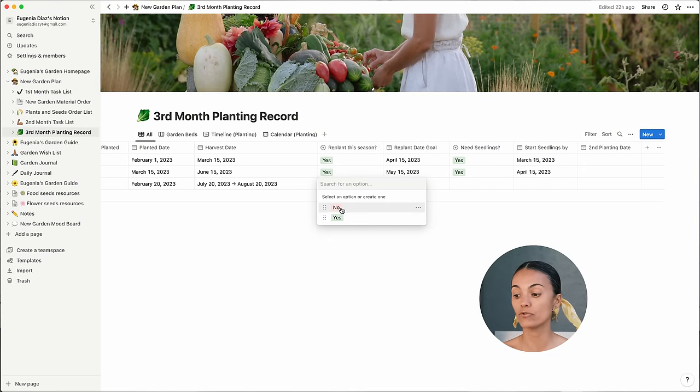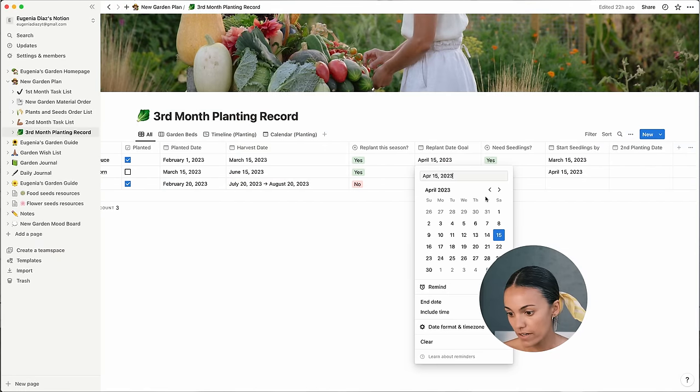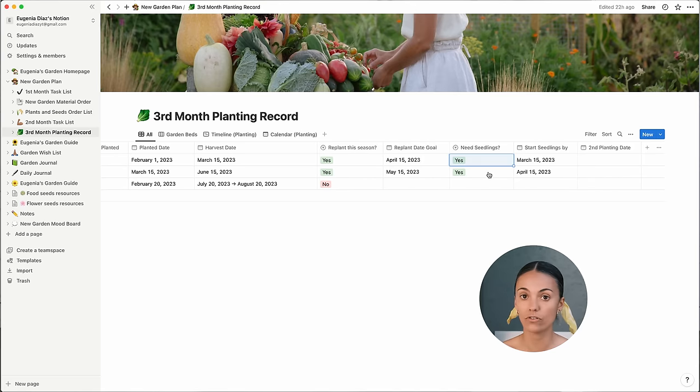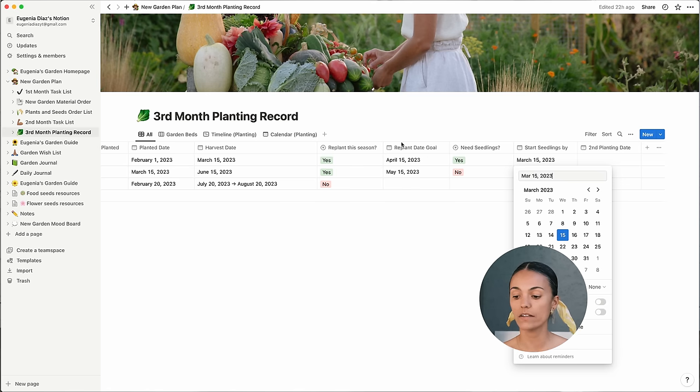In another column I write whether I want to replant it this season or not. For potatoes and onions, no — but for example during summer if you want leafy greens and you live in a hot area like me, lettuces go to bolt quickly, so we'd keep replanting them every two to three weeks for a daily harvest. I choose yes for lettuces — I write the replant date goal. I also write whether I need seedlings or not: corn can be planted directly in the ground, but for lettuces I'll do seedlings. And lastly, when do I need to start the seedlings? Because if I need to start them, it'll be at least two weeks before putting them in the soil. This is pretty much the work during the first three months.